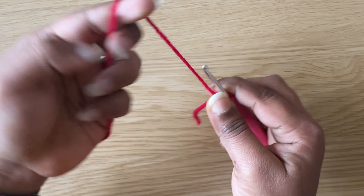Then make a chain of 50. To make a chain, yarn over and pull through the loop on the hook — chain 1. Yarn over, pull through the loop on the hook — chain 2. Continue to make a chain of 50.